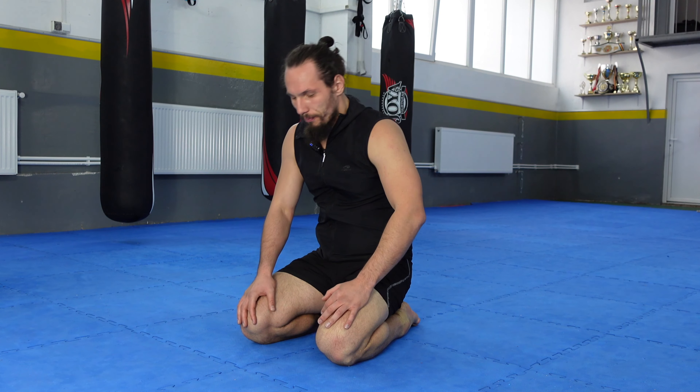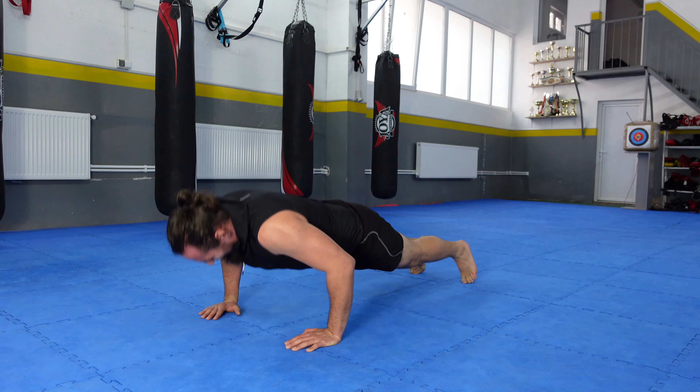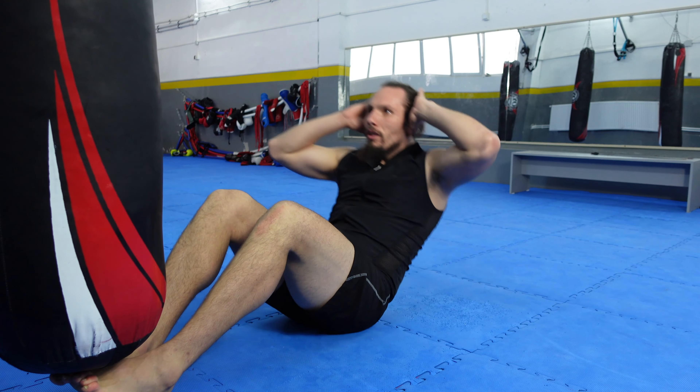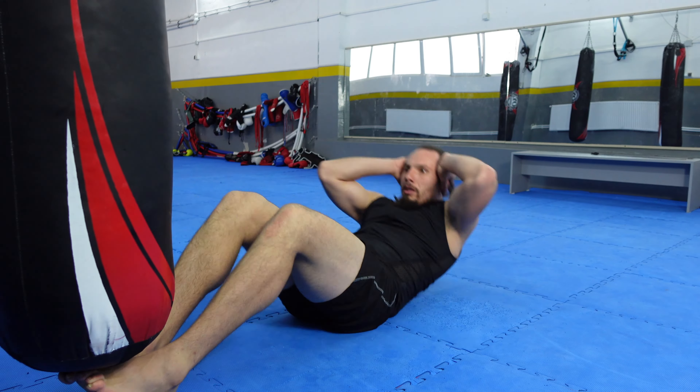Enough with the talking — let's get to it. Last round of push-ups. 30 reps — it's a good number but I cannot do one more. It's really tough. Let's go do the C-reps — it's Abzilla time! 75 C-reps! I'm so happy that I managed to do 75 C-reps.